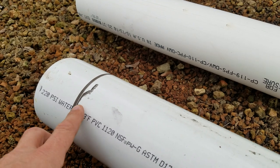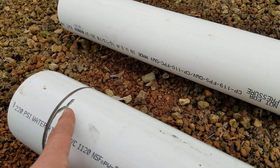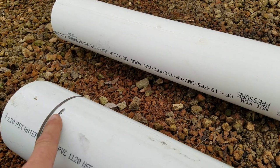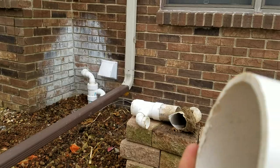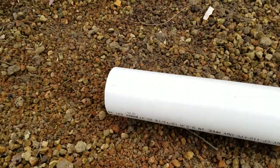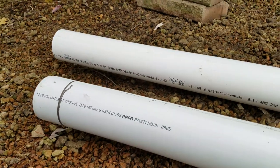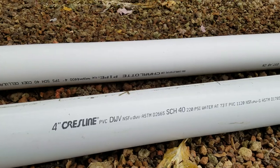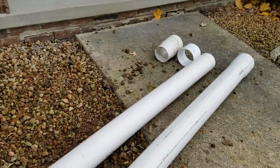I also like that Crestline puts a mark on the pipe so that when you glue it together and you're working in a trench trying to get it tight, you can make sure it's all the way in. It's great that these come pre-marked. They also bevel it — it doesn't have a sharp edge, it has a nice bevel so it goes together great. Crestline is not the only one we use, but I really appreciate a company that does these small things that help us out in the field.